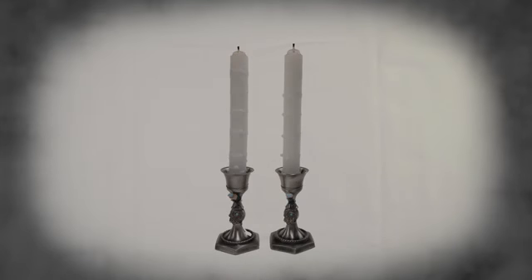Set out any flowers, candlesticks, or other decorations you like. Candles are usually only lit at night.